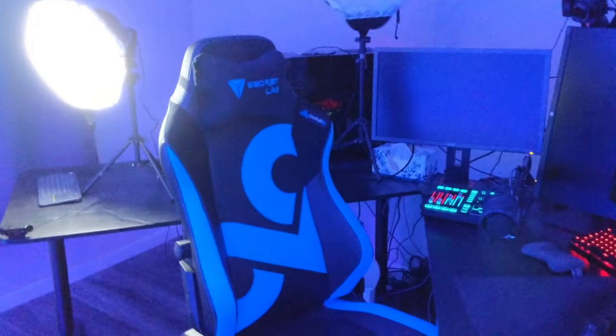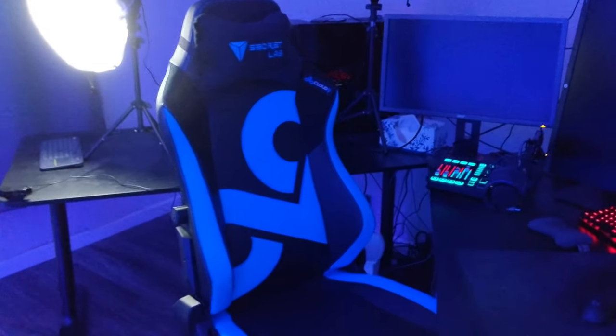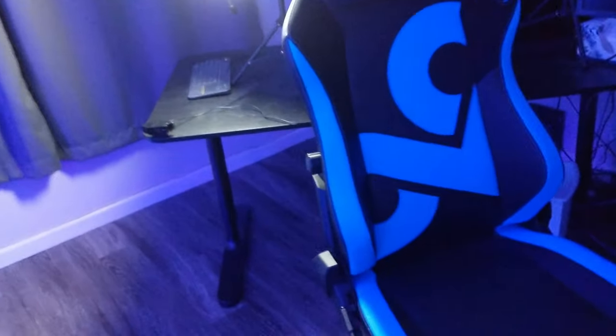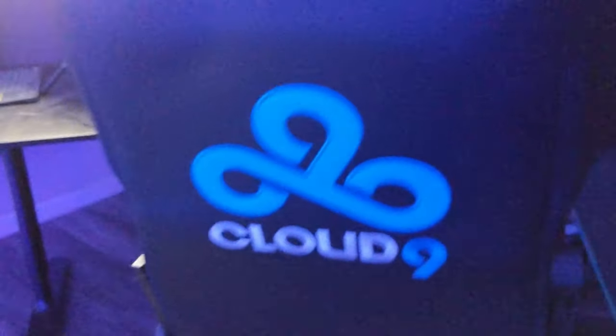Alright, that's everything for the back. Now the front. We have the Secret Labs Cloud9 chair. When I signed to Cloud9, Secret Labs was one of our sponsors so they sent me one. This is the best chair I've ever used — it's insane. You can lay it down flat, it has a really comfortable pillow, and the seat cushion is insanely comfortable. It's really wide. The embroidery is amazing — look at it. It's so sick.